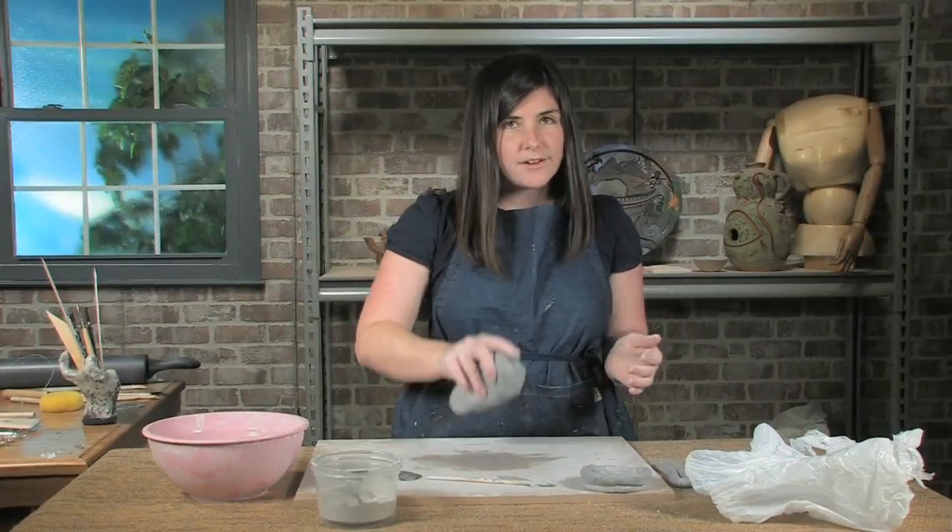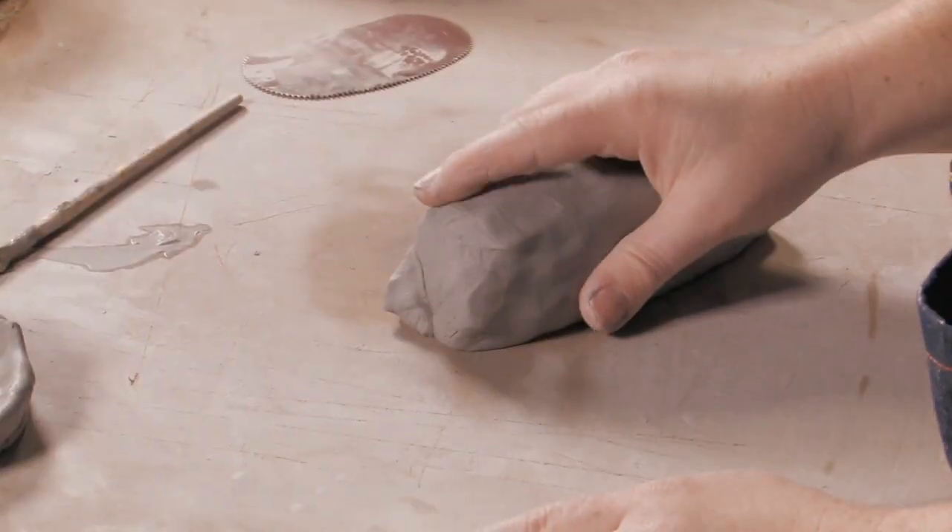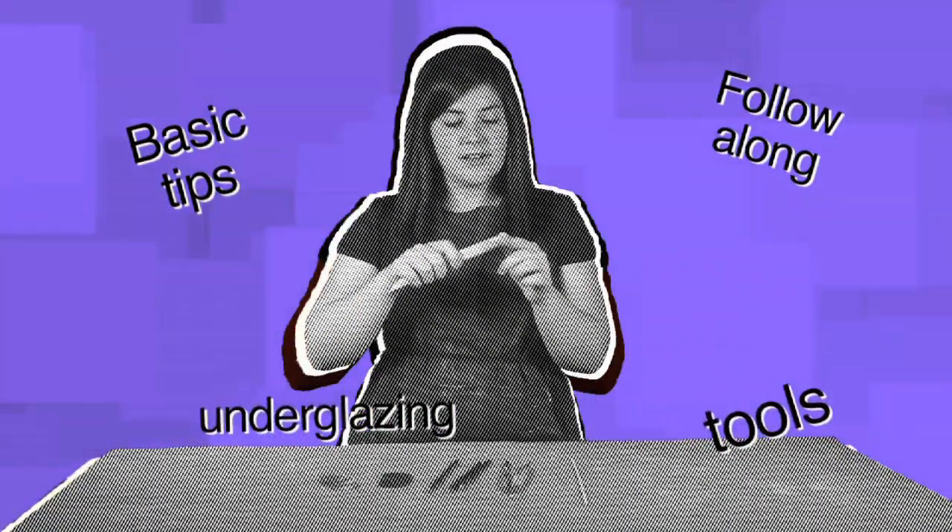Some people throw their clay down on the table — that's fun too. Hi, I'm Sarah Pierce, here to work with you on hand building clay.